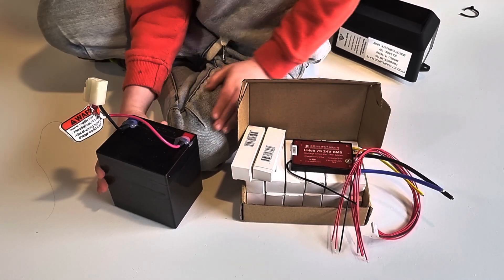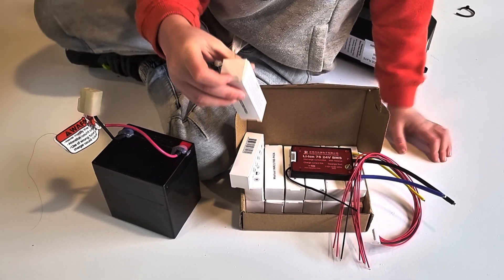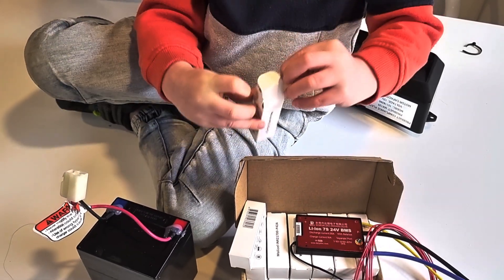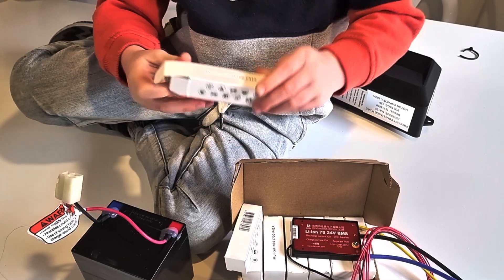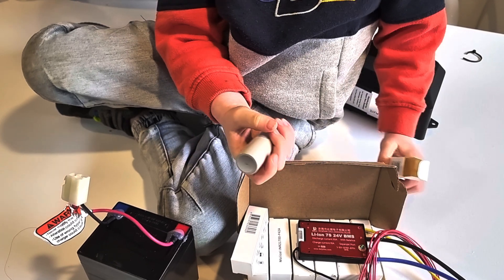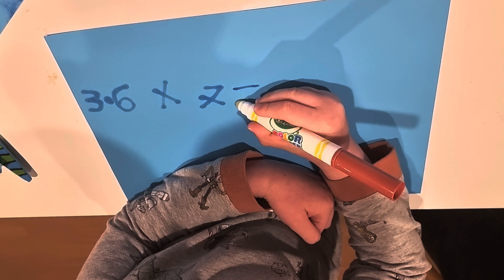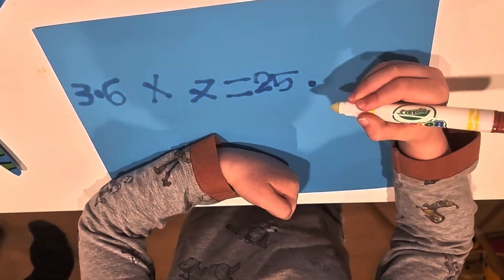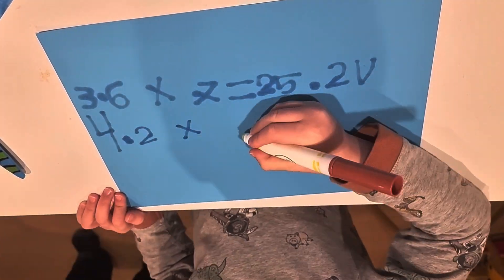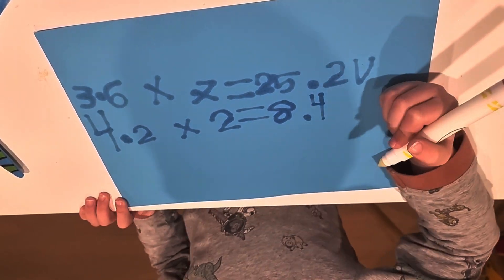These little batteries are 3.6 volt. There are 14 of them and I need to make a 24 volt battery. Each battery is 4.2 amps. I drew a picture so that we can calculate the battery that we can make. Let's work it out in the 7S2P format: 3.6 times 7 equals 25.2 volts, and 4.2 times 2 equals 8.4 amp hours.